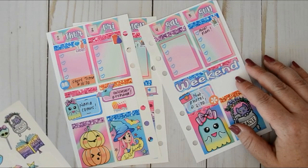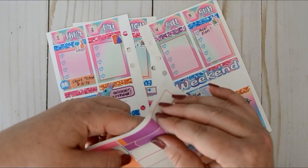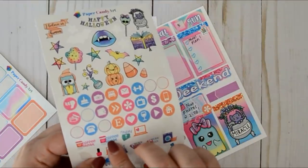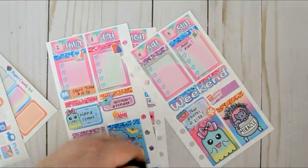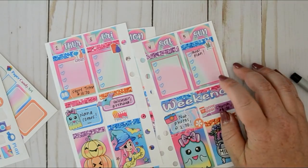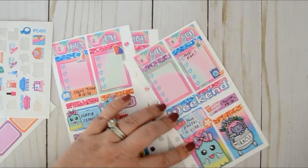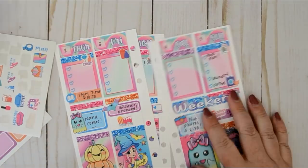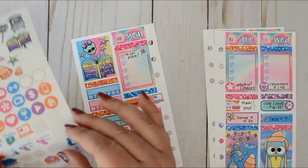We also have church and football on Sunday. Let's use this quarter box and put in a coffee break sticker — church at 8:30. I'll be doing a ton of laundry this day, so I'll put in the laundry sticker and write 'laundry and clothes,' which just means picking out our clothes for the week.